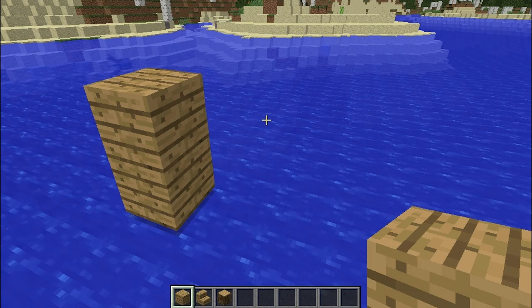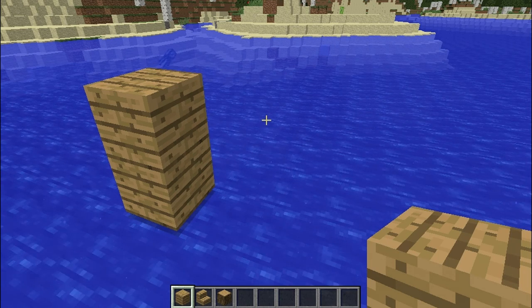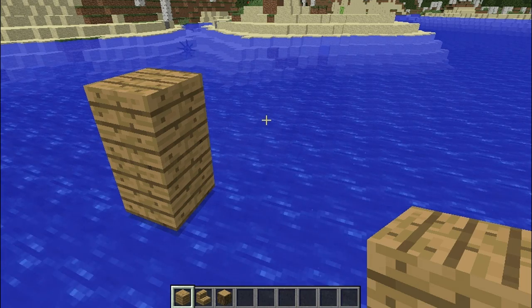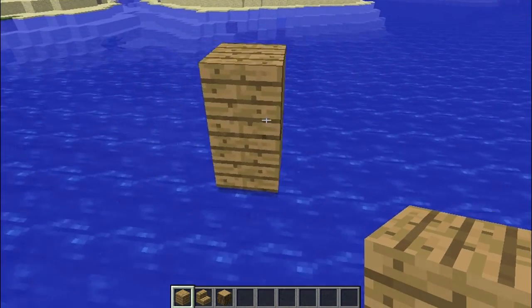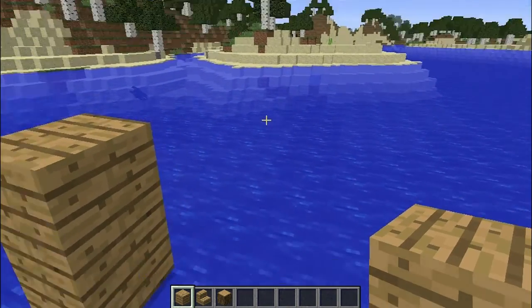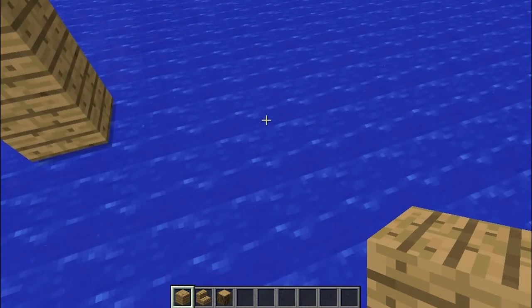Well, hello and welcome back to another tutorial which this time will be a ship or slash boat. Let's make it a pirate ship. Sounds good for me because it kind of looks like it, like a trade ship or something. To make it easy, I already built some blocks here because it would be a pain to build another way here.